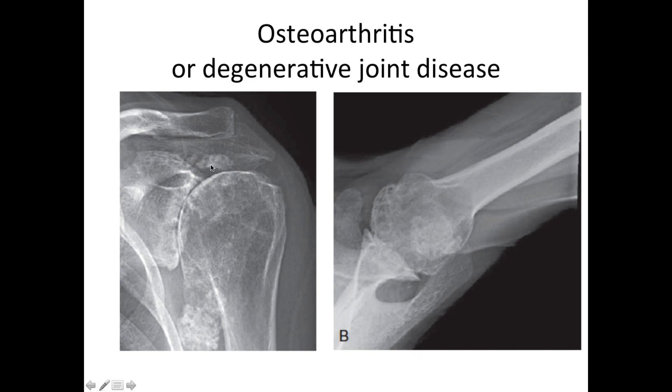There are some fragments of worn-away bone floating around in the joint. And here on the axillary view, you can see that the ball is wearing into the socket. There is no joint cartilage separating the two joint surfaces.